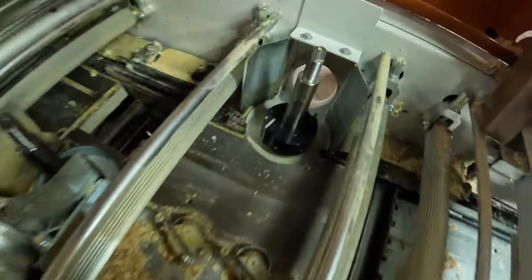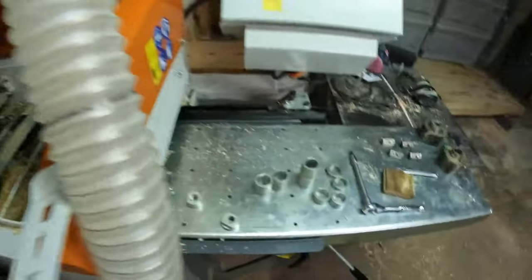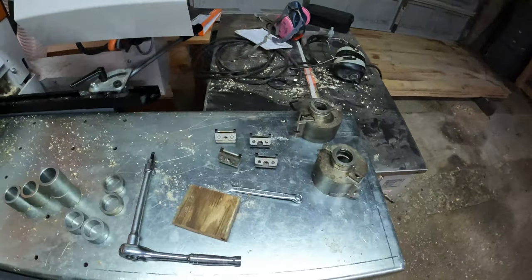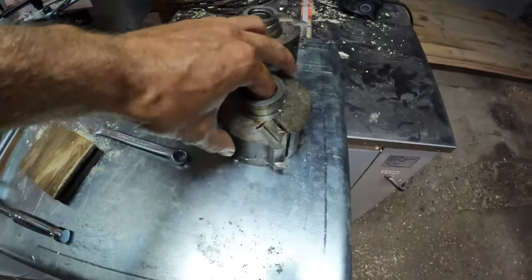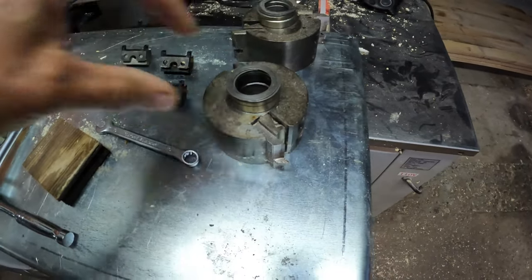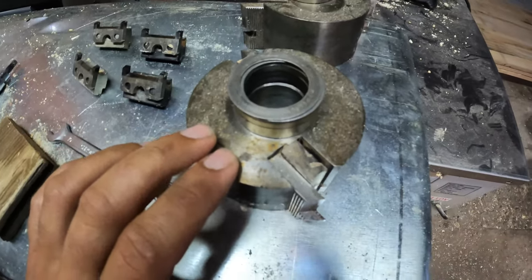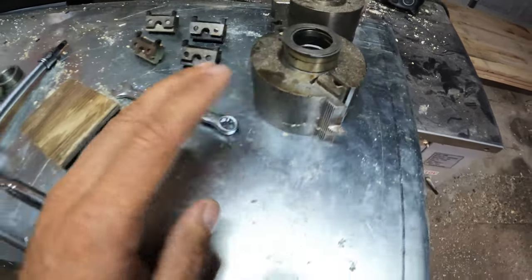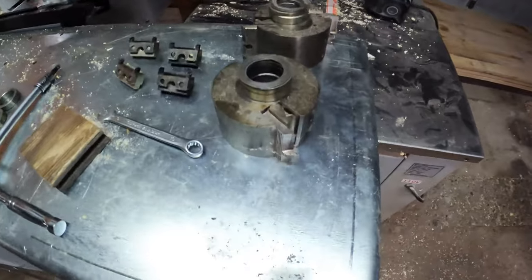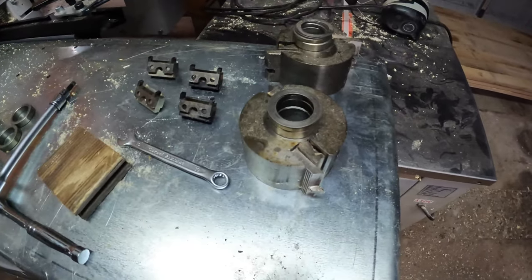Right now I just have straight knives in here, so I'm going to pull them out and we'll do a full setup. I'm putting in my flooring knives now. I have dedicated heads for my flooring because I use them more than anything. These are aftermarket corrugated heads that fit right on. I already have the knives in there and set, and I also know my shim pack to get to the right height.